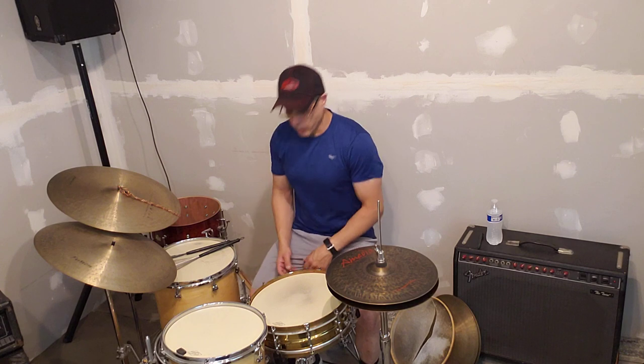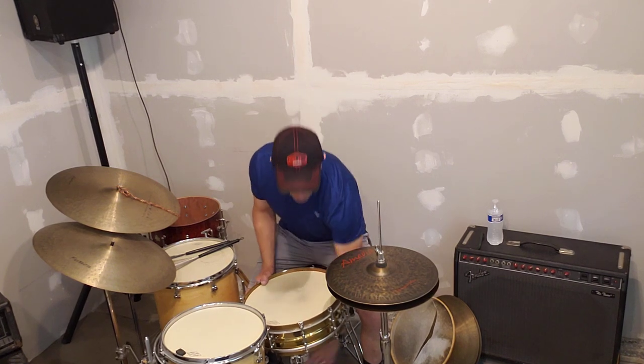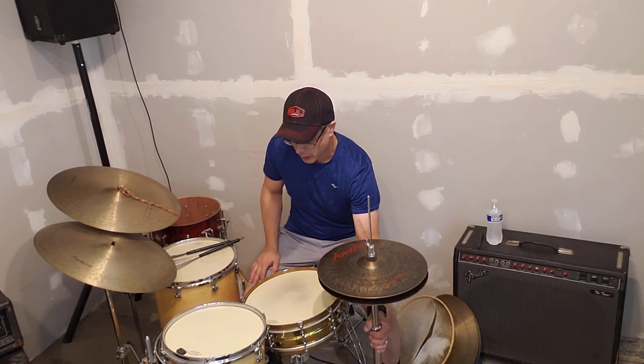Like I had originally said, as far as this series is concerned, I wanted to talk about Amadeus cymbals.